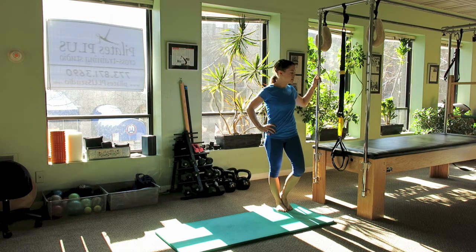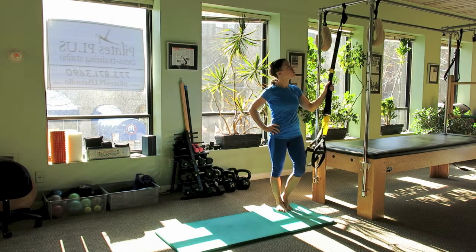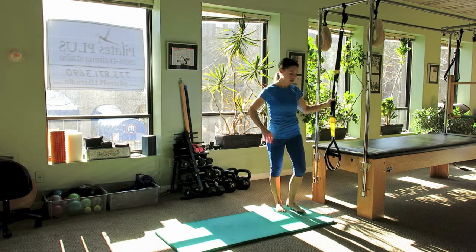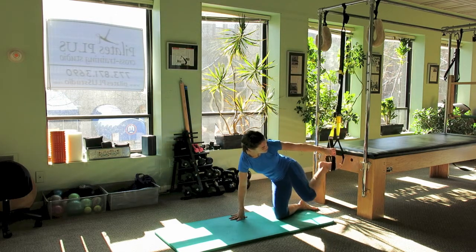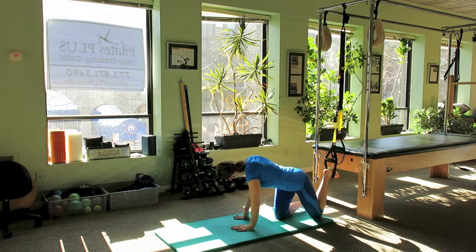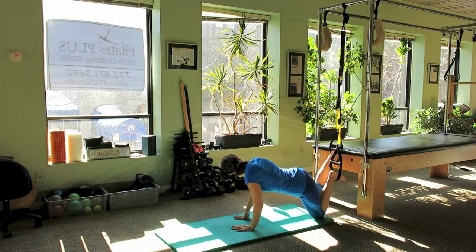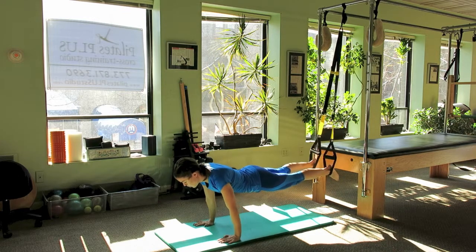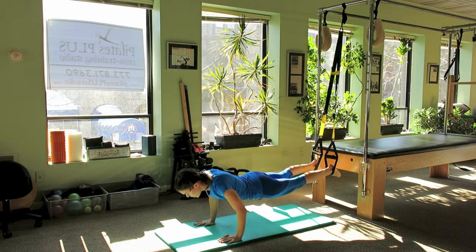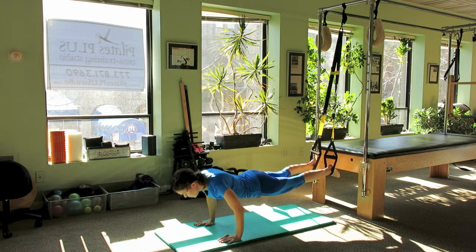Today we're going to do some really advanced exercises using the TRX secured to the end of the Cadillac. We're going to start here today with our ankles through the lower straps, prone side down, and once we're centered off there into a pushup position, we'll start here stabilizing as we do pushups.